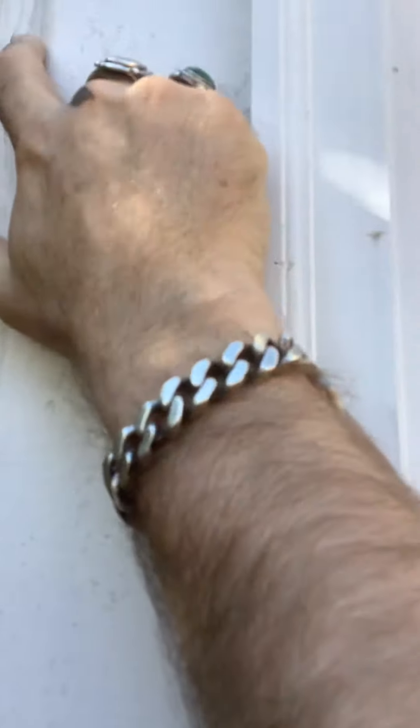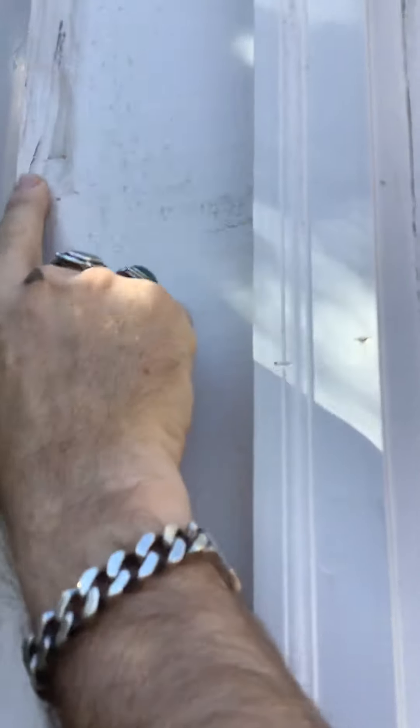Hello again, Andy with HandyAndyHandyMan, and welcome back to a property that one of our clients is listing over in the Smyrna-Vinings area.